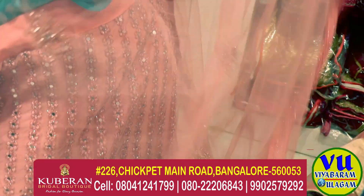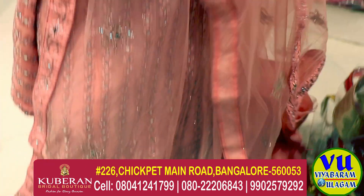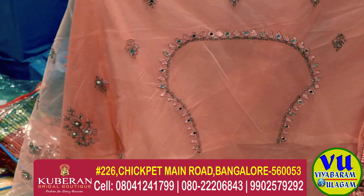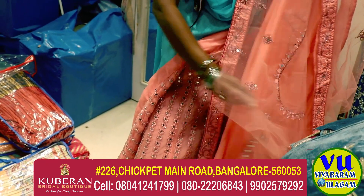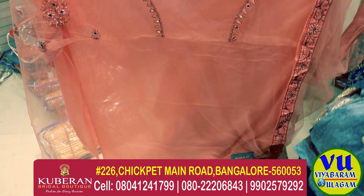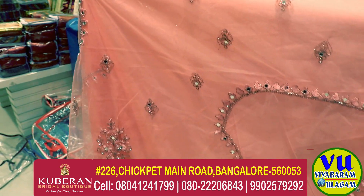This is a dupatta, this is the blouse — front, back, sleeves, etc. With lining also. The materials are the same size. Yes, not the colors — there are various varieties and colors.